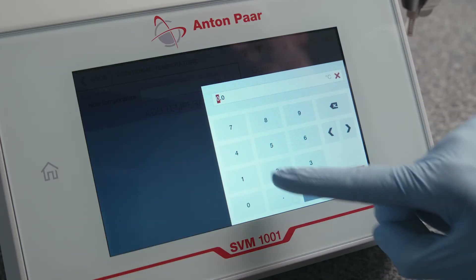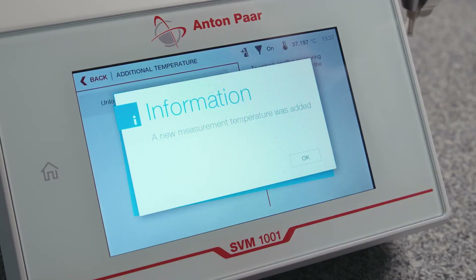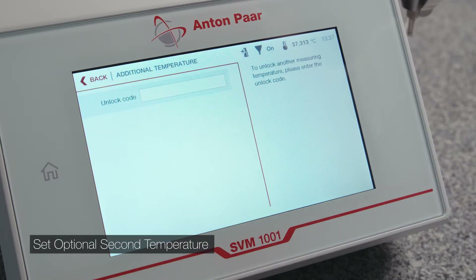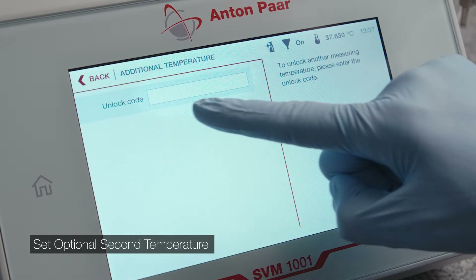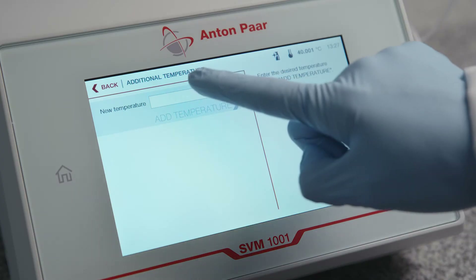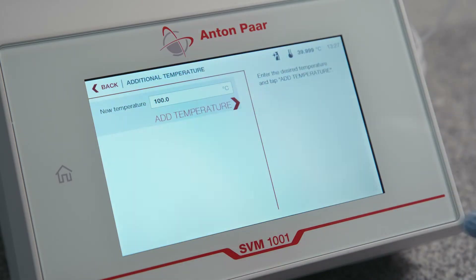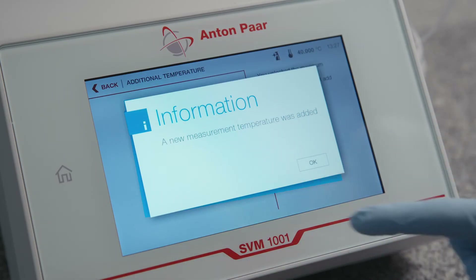Enter a new temperature and confirm with Add Temperature. If the dual temperature option was ordered, enter the provided unlock code and confirm it. Enter the second measuring temperature in the field New Temperature. Confirm with Add Temperature.